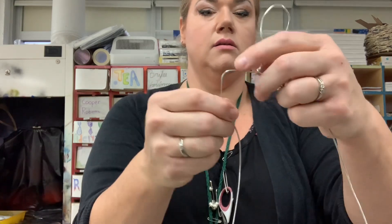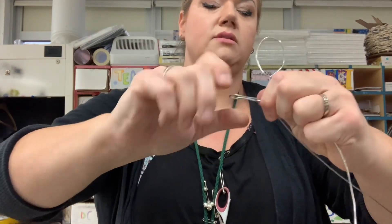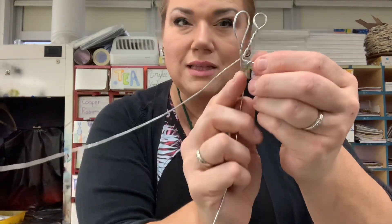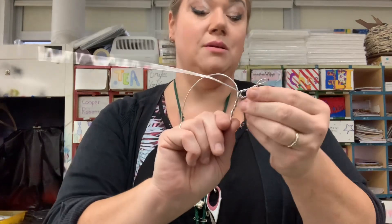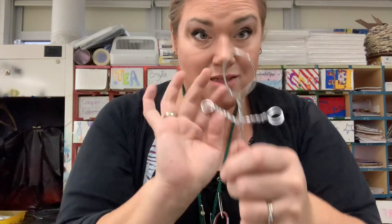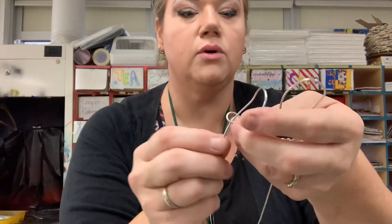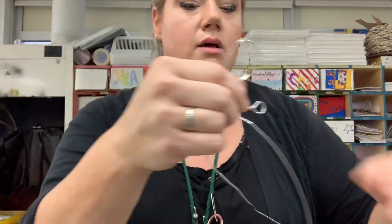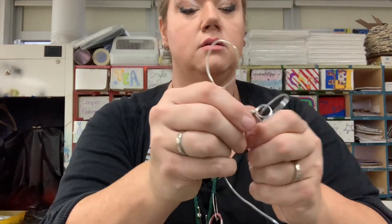I want about the same length on either side. Twist like that, then do the same thing on the other side - I want it to be even, so I'll check first so that when I put it over it will be approximately symmetrical. Similar length - it doesn't have to be perfect, nothing is ever perfect. Then I'll take my end and feed it down through. I like to wrap it because it gives a little more heft, strength, and reinforcement for structural stability.